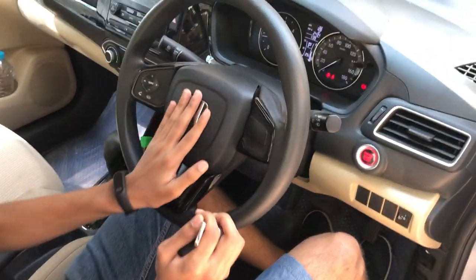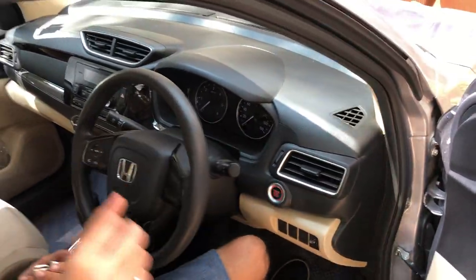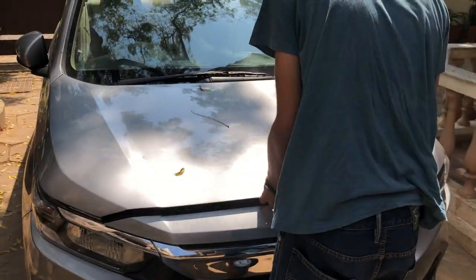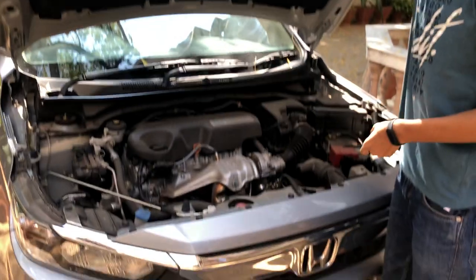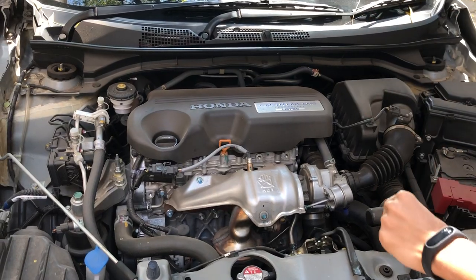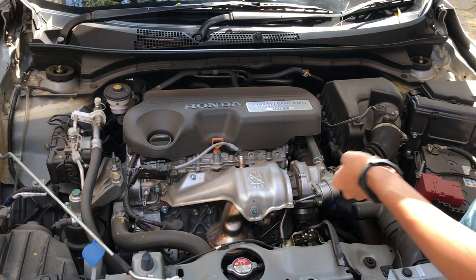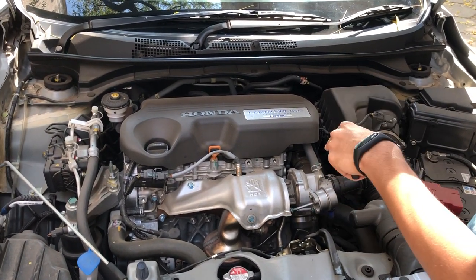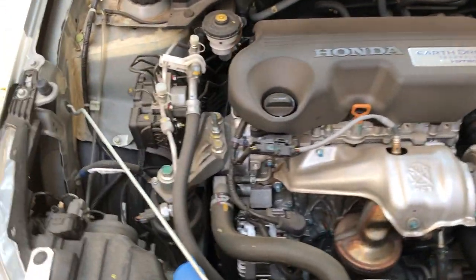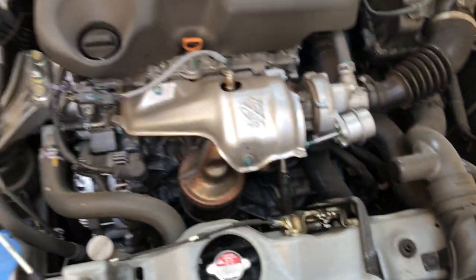This car has twin airbags. The automatic diesel variant will produce 80 bhp of power and 160 Nm of torque, from a 1.5-litre iDTEC engine. The manual diesel produces more — 100 PS of power and 200 Nm of torque. The automatic is still quicker than the older one.